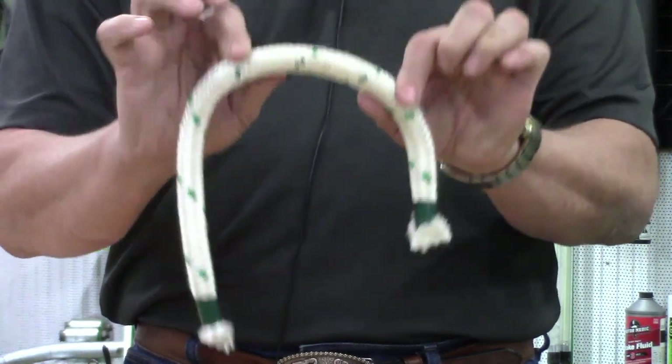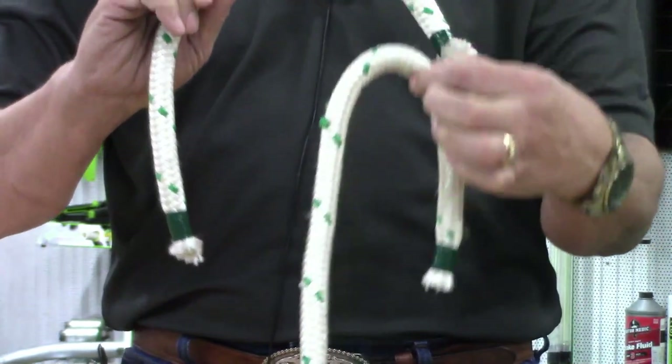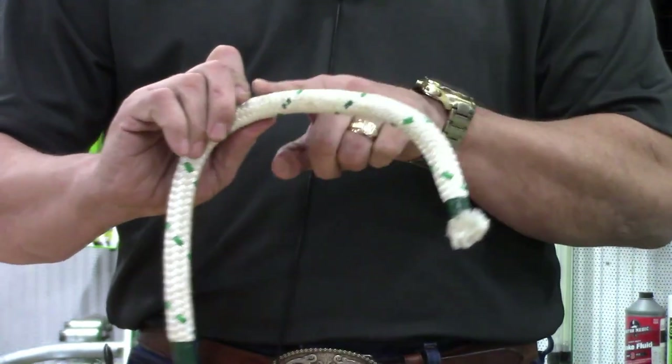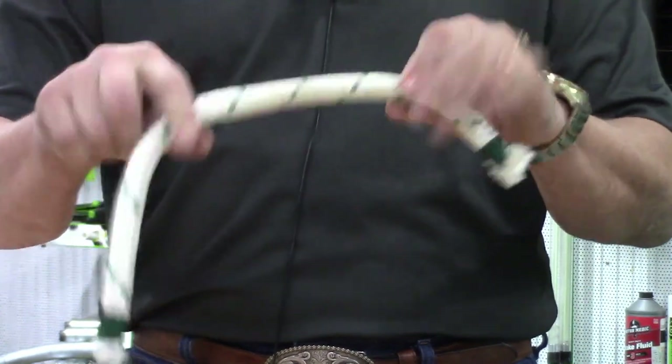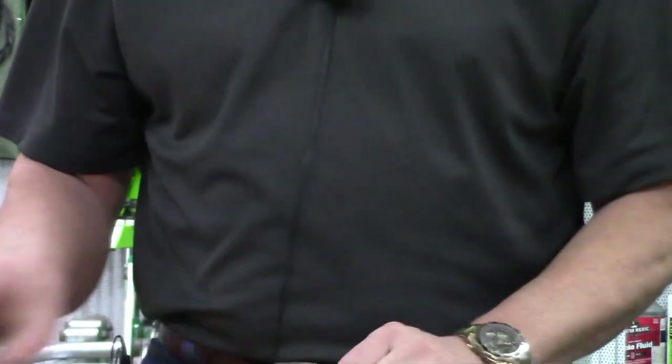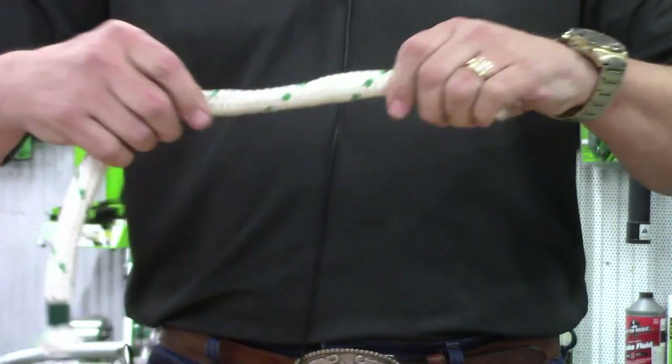Third, if we heat or damage the rope in such a way where it's brittle and doesn't want to bend, we have now damaged that rope. That needs to be repaired — they will cut the section out and fix the rope.